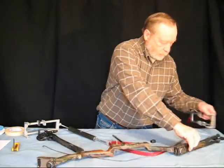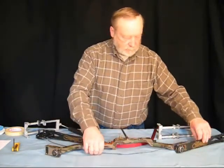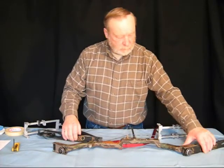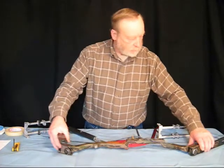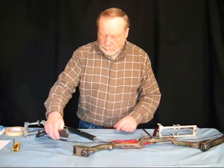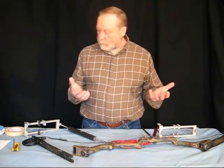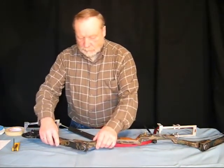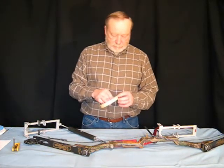And I can remove the bow press. There we are. If you had to take and work on the pockets of your bow — like in this case, I've had to silicone one of the limbs in because it was starting to make noise. Now, to reassemble the bow, I'm going to just reverse the process of disassembling it, but I'll show you a little secret that I use.